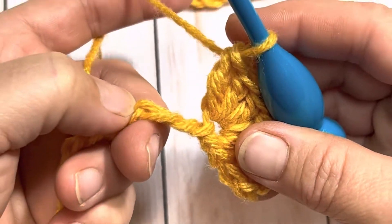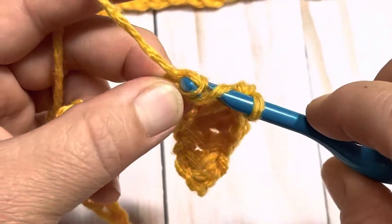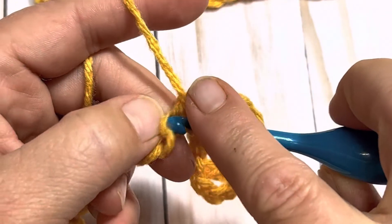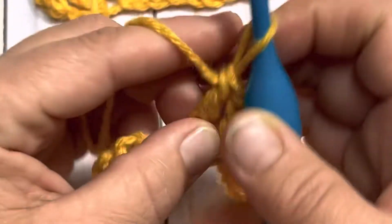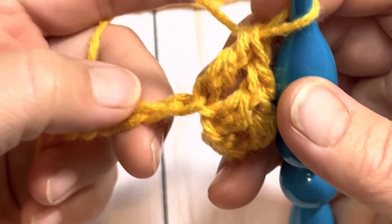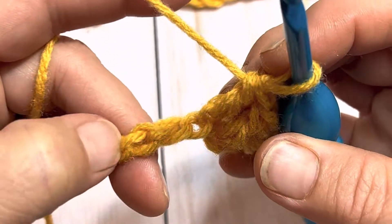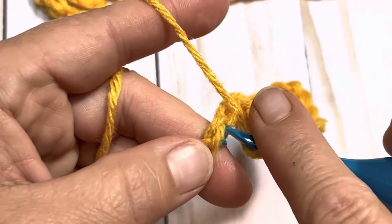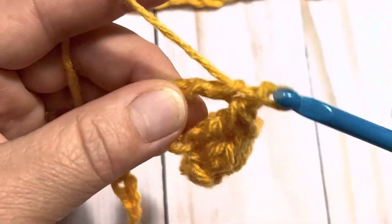Now we're going to skip over the next two — one and two — and into the next we're going to place a double crochet, and one double crochet into the next stitch, and one double crochet into the next stitch. Now you're going to skip over two — so one and two — and into the third we're going to do five double crochets once again.